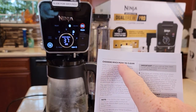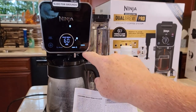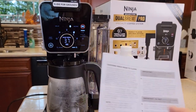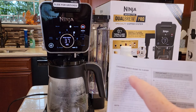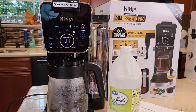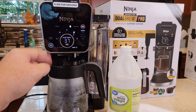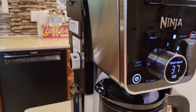It says: choosing which mode to clean. When the intelligent clean cycle indicator turns on for the first time, run a clean cycle on the mode you use most. So this is important — do you do K-Cups more, or do you do coffee grounds, or do you use this for hot water more?